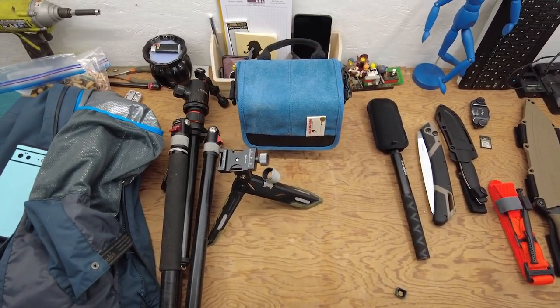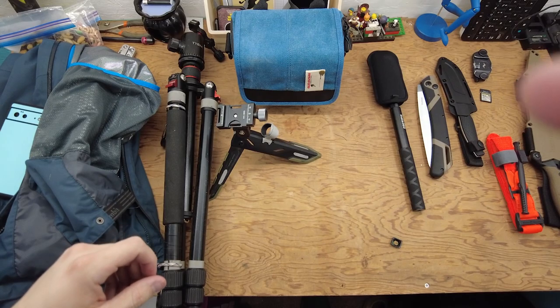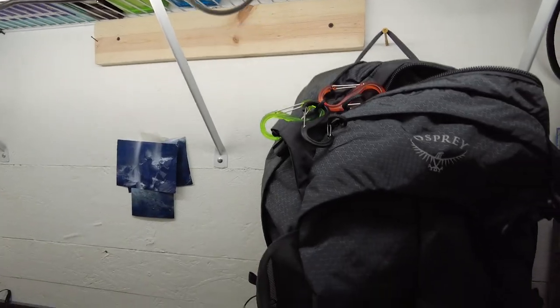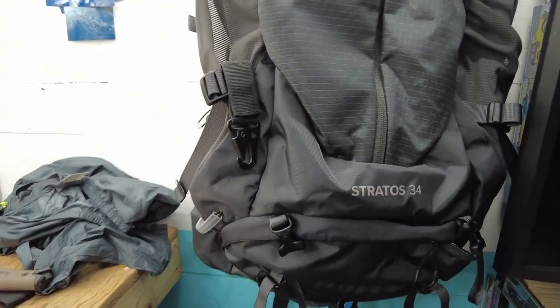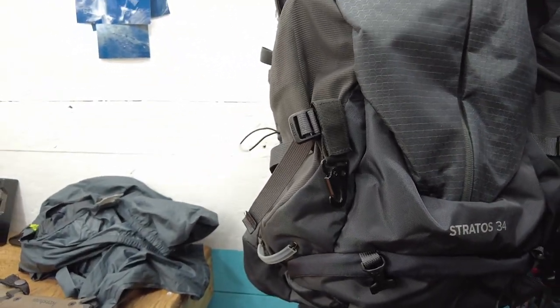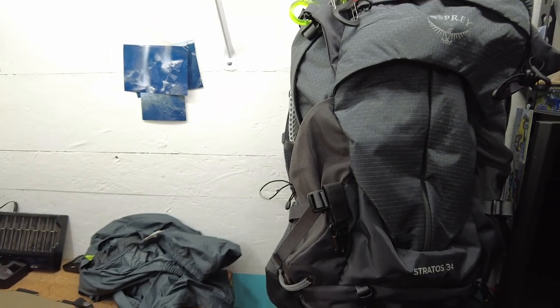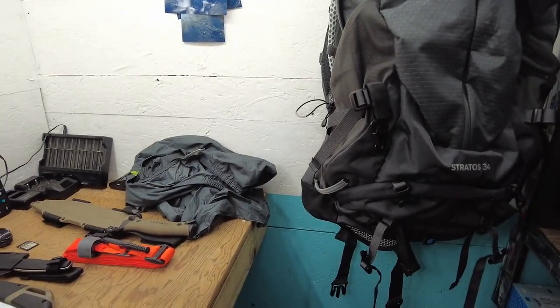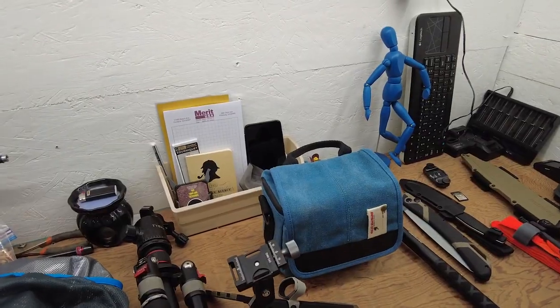That's really just me upgrading and starting my channel by saying camera gear kind of sucks sometimes. Use the Osprey Stratos 34 — I think this is going to work a lot better. It's definitely going to be easier for me to get out and go farther than it is with that backpack. Leave a comment. Thanks for watching.